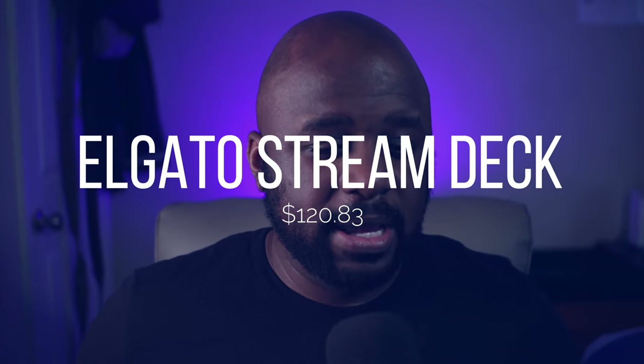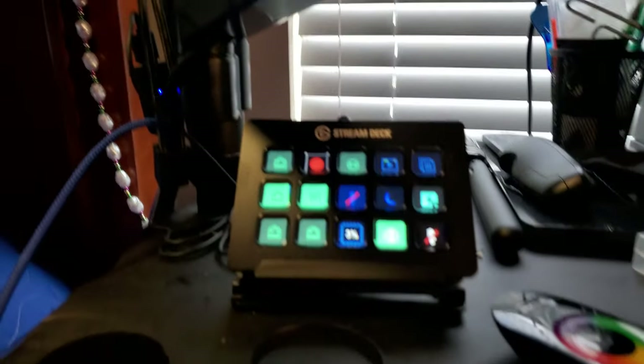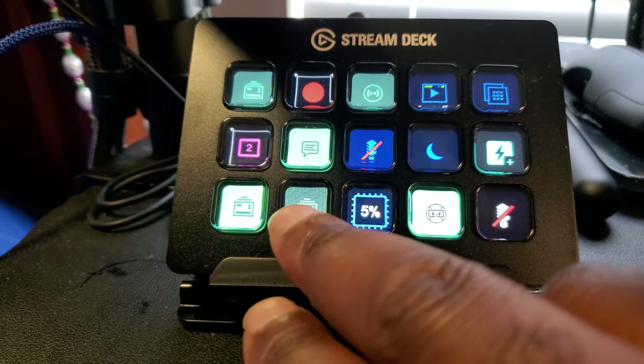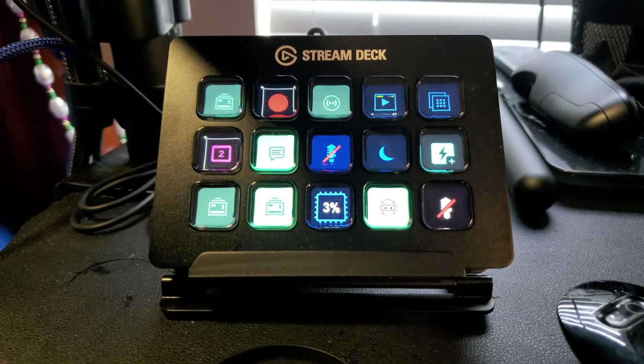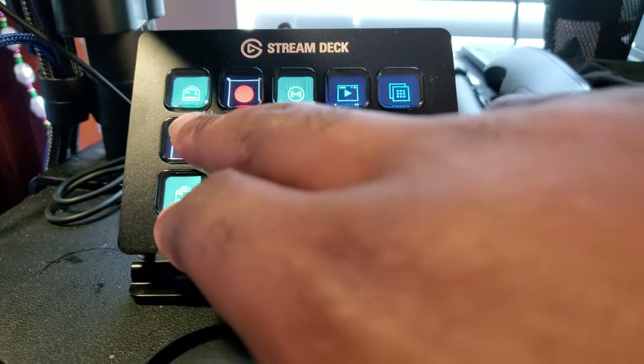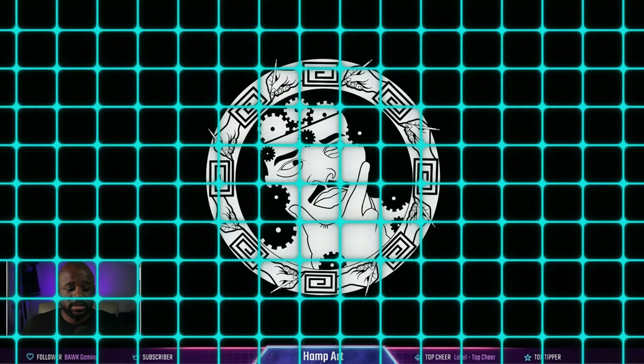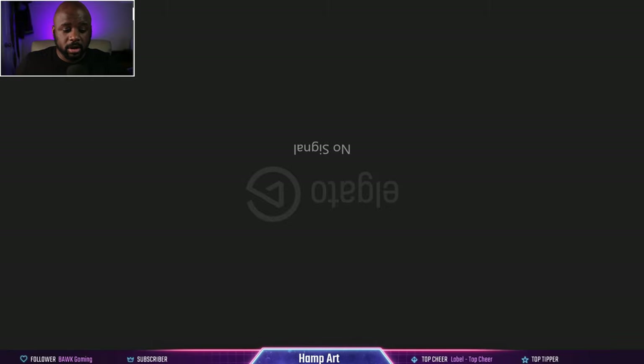I also have the Stream Deck. The Stream Deck is basically a shortcut device used while streaming, and I'm going to be using it both for live streaming and for making content more seamless. You can add transitions, different scenes, and it makes the editing process easier — you can do it all live. For example, this right here is a screen share of my tablet. I press that button and it goes straight to it, or I can hit this button for the bird's eye view, then go back to my main view.